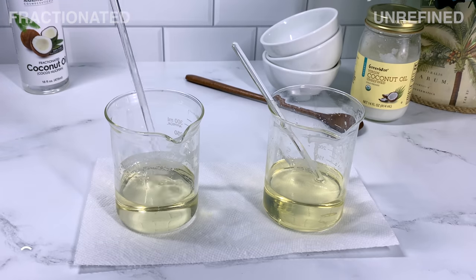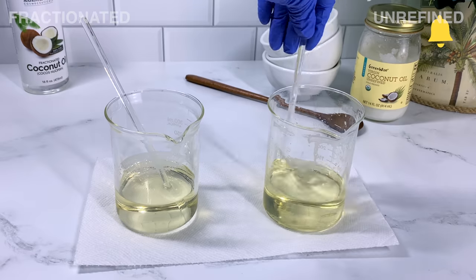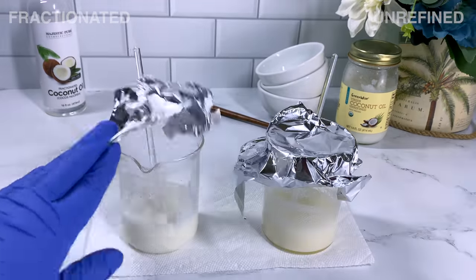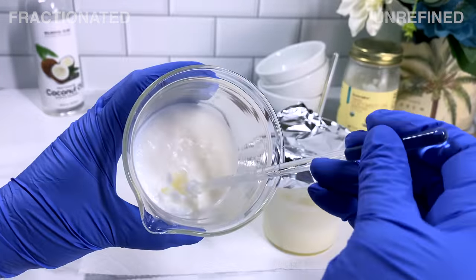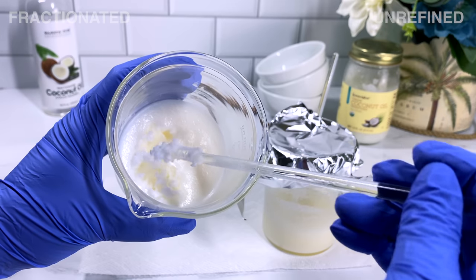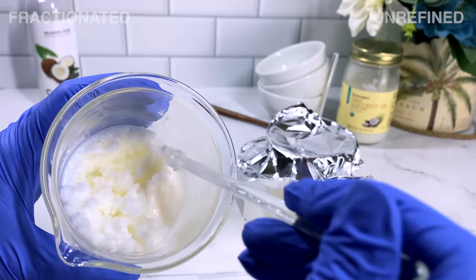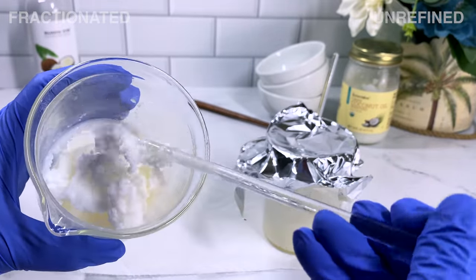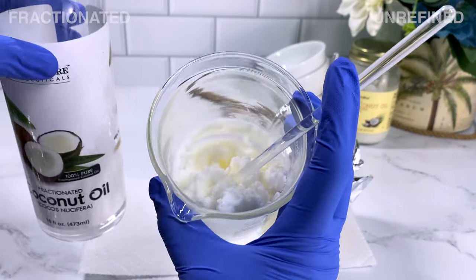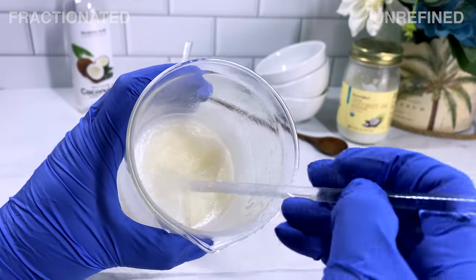Just so you won't get confused: the fractionated is on the left, the unrefined is on the right. The fractionated is a tad bit lighter — you can kind of tell if you look at it. I let these cool down and I was very shocked. The fractionated coconut oil was very thick — almost felt like unrefined coconut oil when it's in the refrigerator. But the more I mixed it around, it became creamier, though it did seem a little grainy to me. I was still very impressed because a liquid oil turned into this solid.